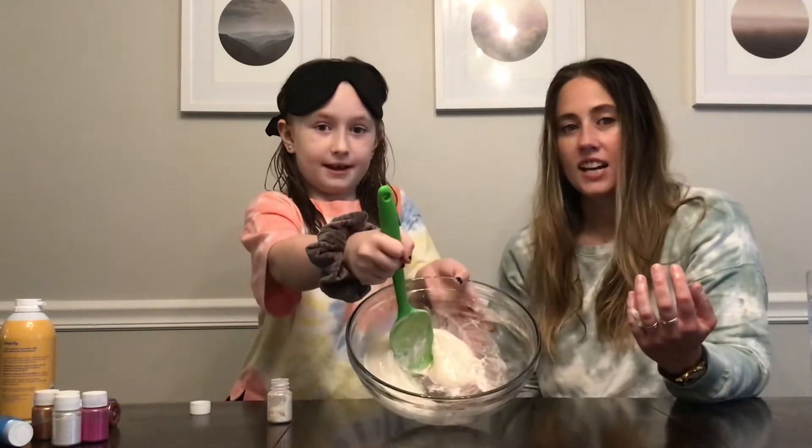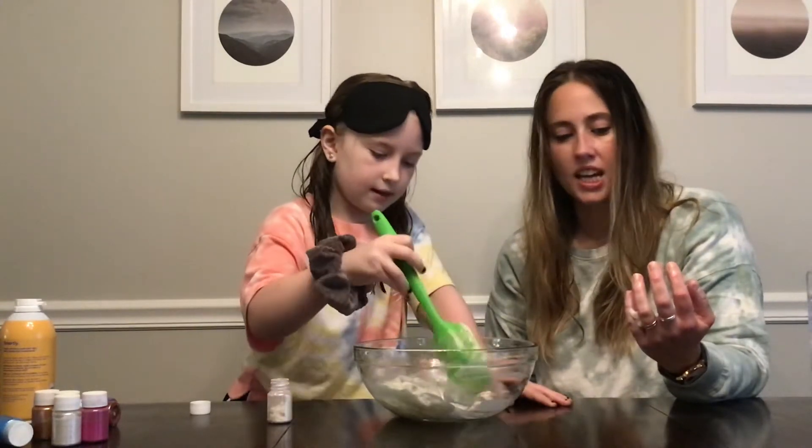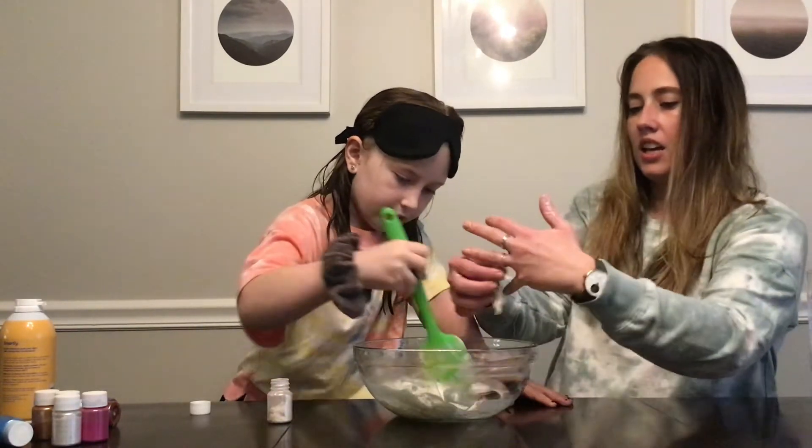I don't know if you can see that color — it's so killer. We'll try to get it into the sunlight. It's really cool, for you guys.